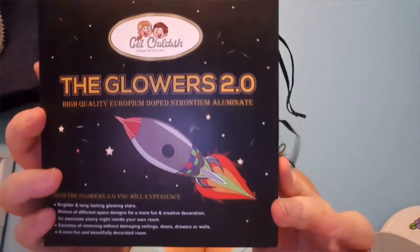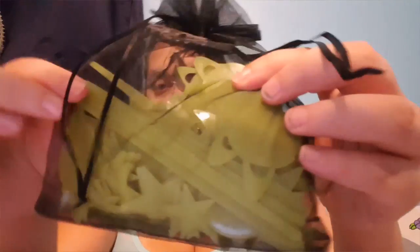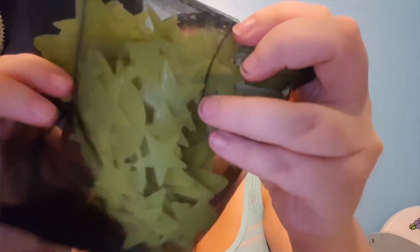Then we got these Glowers 2.0 high quality glow-in-the-dark stars. It came with this little bag with shooting star lines, a couple of planets, some stars, and I think there might be a moon in there too. It also came with the Glowers 2.0 guide that has all the constellations in it so you can put the constellations on your ceiling. It also came with stickers.